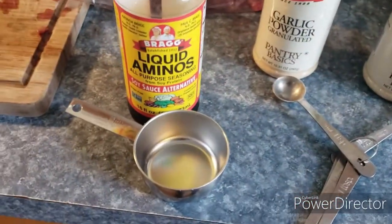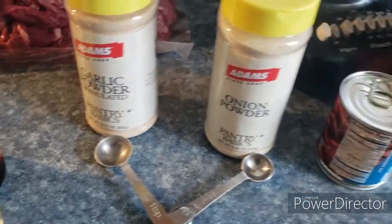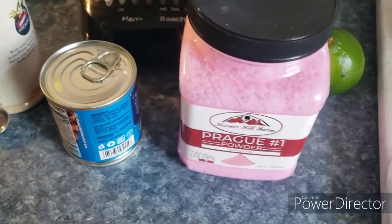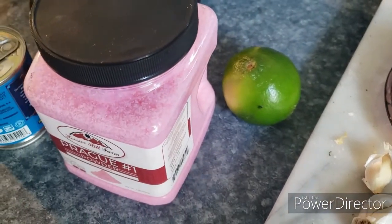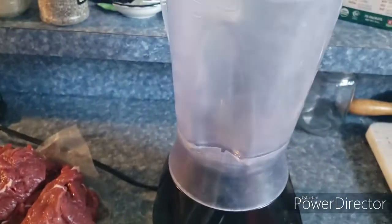We're going to do a half cup of soy sauce, one teaspoon of garlic powder, a half teaspoon of onion powder, four chipotle peppers, and a quarter teaspoon of pink salt. Then we're going to put in the juice of two whole limes and some zest. We'll put them all in the blender and blend it.